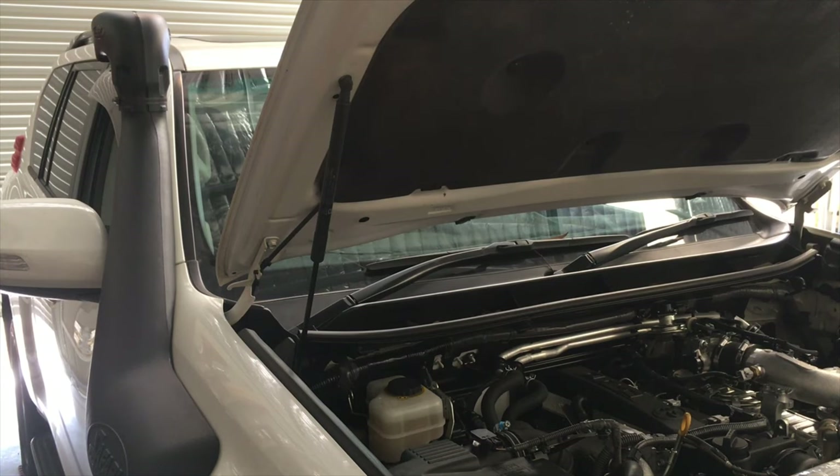Hey guys, Anthony, 4B4Doozel. Just wanted to explain a few important things about air intakes, a little bit about snorkels, the air box, the sealing issues and whether they're issues or not.